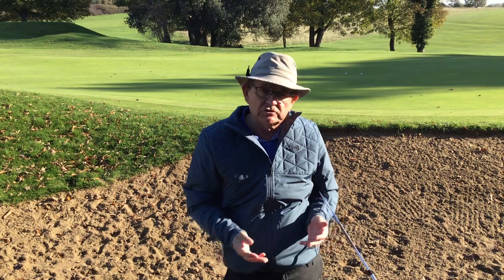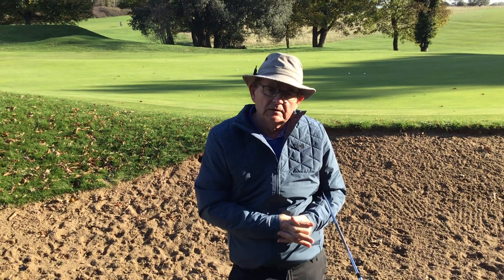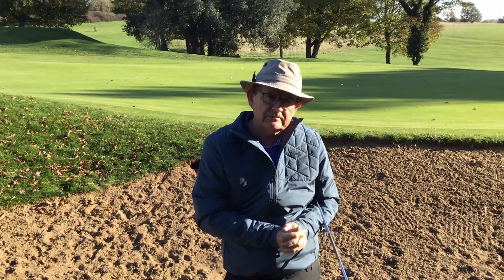So that's a basic bunker shot — a splash shot, greenside bunker shot. We'll come on to more difficult lies in another video, but that's something for you to think about when you get back to the club and use the practice bunkers. Take care, see you soon, bye bye.